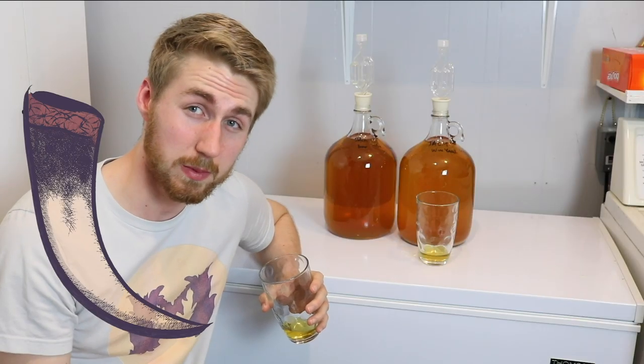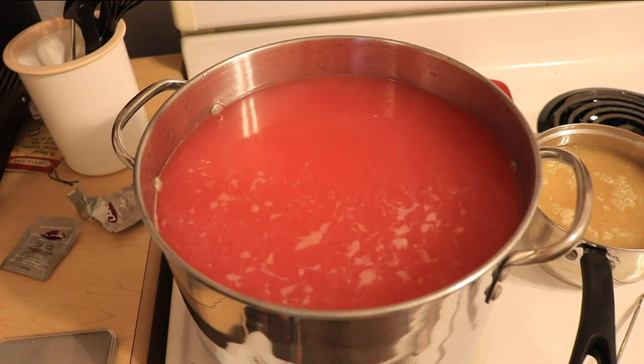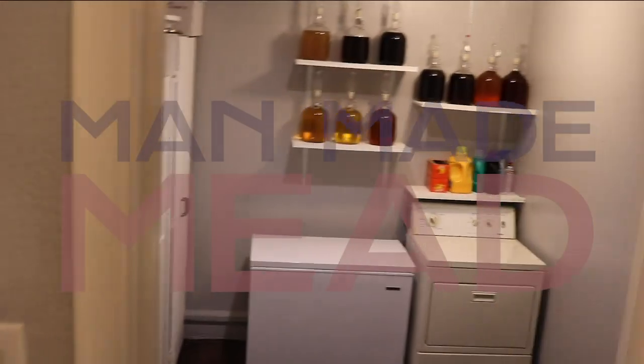Should you be leaving your mead on the sediment for a very long time? Let's discuss maybe why not. Hey, this is Man-Made Mead. Today I want to discuss the topic of sediment and how it affects the flavor of your mead after fermentation.